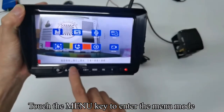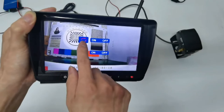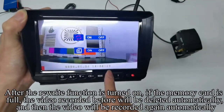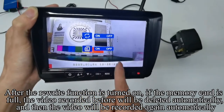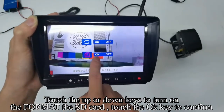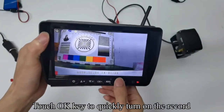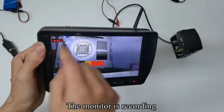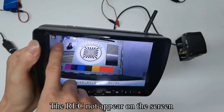Touch the menu key to enter menu mode and switch to record. Touch OK to confirm. Use up or down to turn on or off the REWRITE function and confirm. When REWRITE is on and the memory card is full, the previously recorded video will be deleted automatically and recording will resume. Switch to format, confirm, turn on format to format the SD card, and confirm. Touch OK to quickly turn on the record — the REC icon appears on screen. Touch OK to turn off the record — the REC icon disappears.